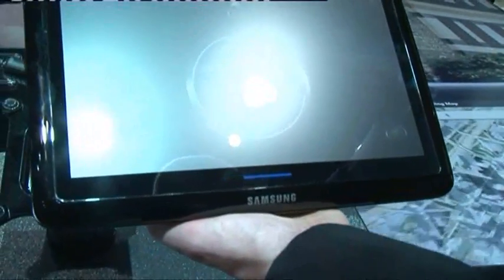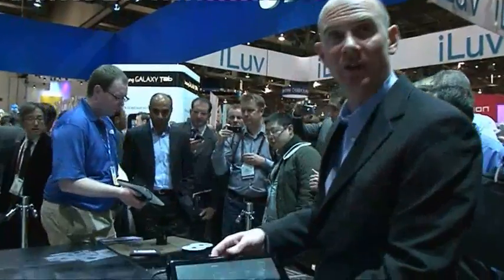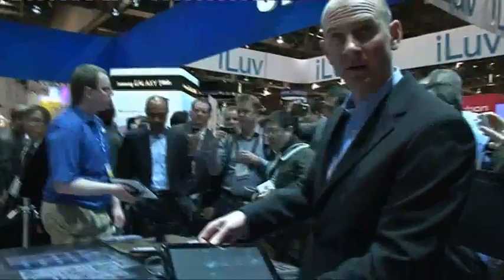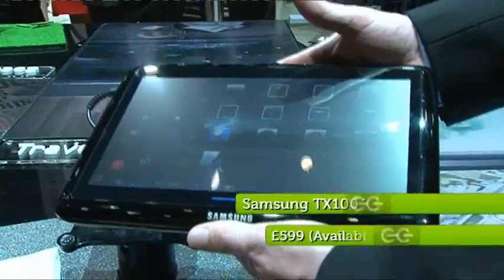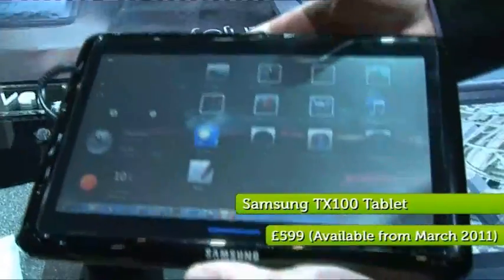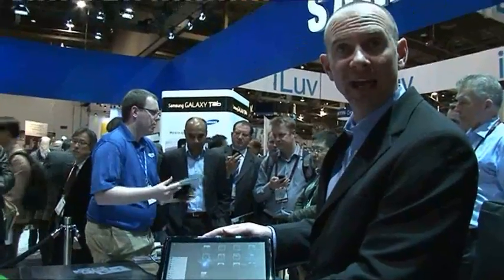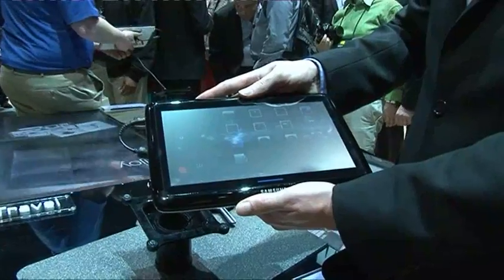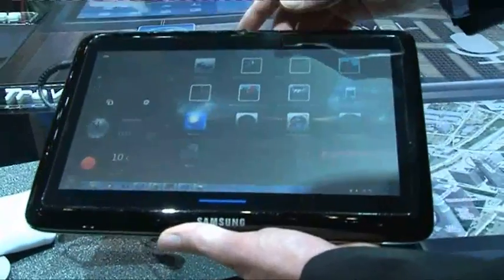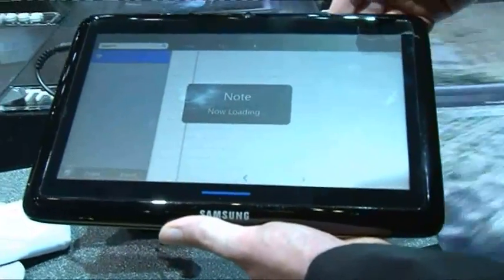Samsung's biggest gadget on view was their answer to the iPad killer. Let me introduce the latest technology from Samsung — this is the TX100, a 10-inch full tablet device featuring a full touch screen and a 10-inch super bright screen. Fantastic for both gaming, video playback, and web use. Along with a solid state hard drive and multi-touch screen, this Intel Atom tablet packs serious power.